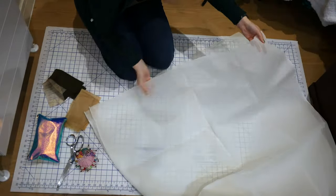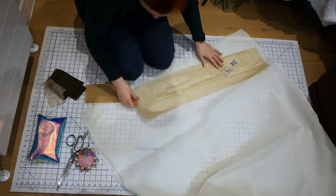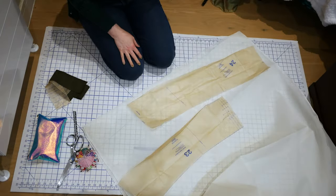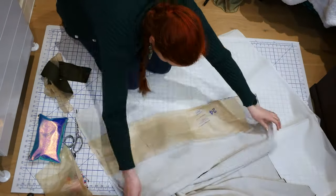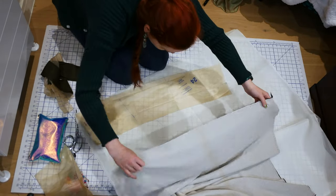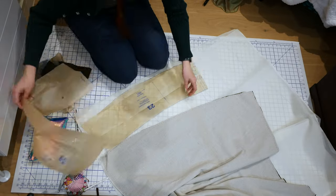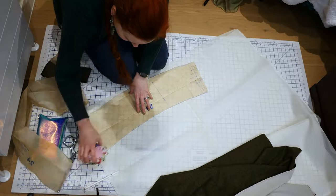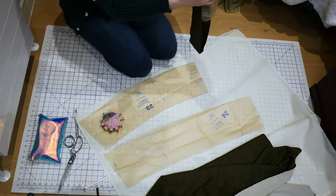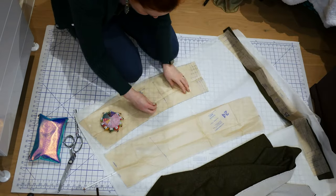I lay out my hem facing pieces on my doubled cotton organdy. I then used my skirt pieces to check if I had the sizing correct because of the bits I added. I forgot I would need to do this for all the pieces, not just the back, as adding length adds width as well. I fix that later by adding an extra piece in at the back. I pin and cut out my hem facing pieces.